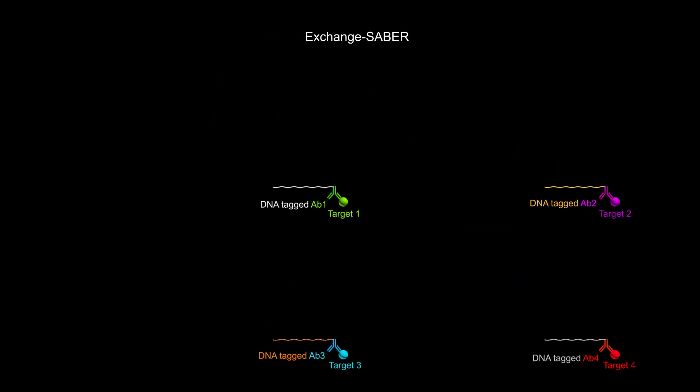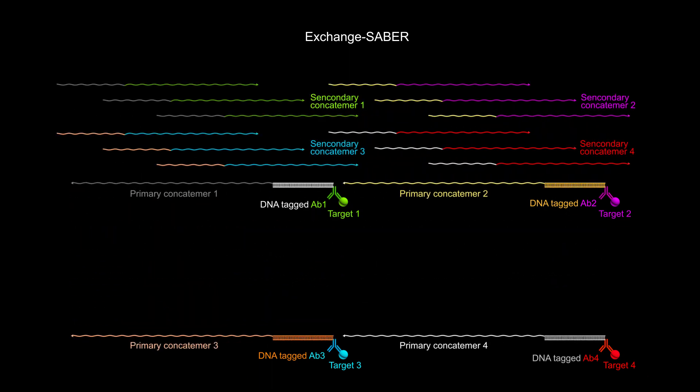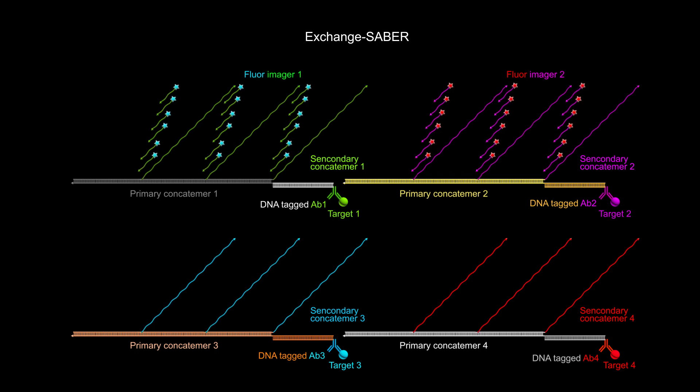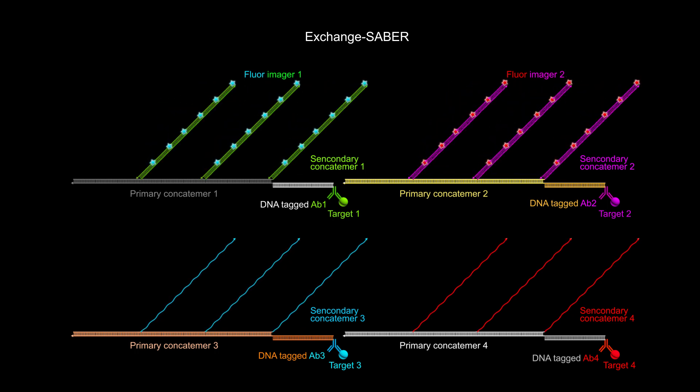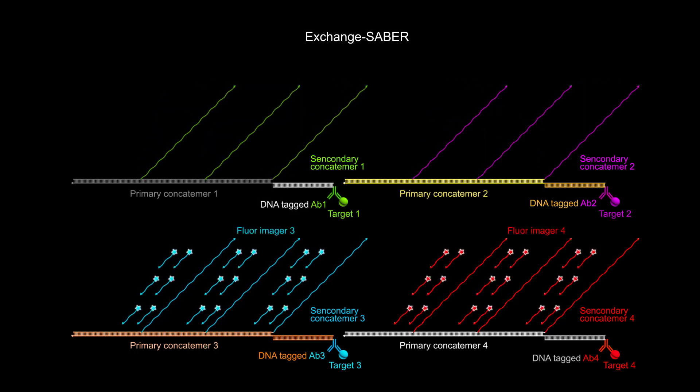The number of protein targets visualized in a single experiment can be significantly increased by performing a technique known as SABER-exchange, in which one set of fluorescent imagers bound to pre-concatamers at a series of protein target sites is captured under the microscope, washed out of the sample, and replaced by another set of fluorescent imagers that binds to pre-concatamers at different protein target sites.